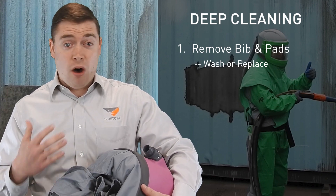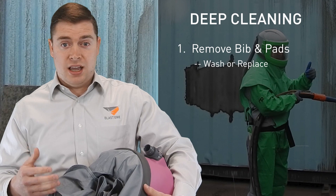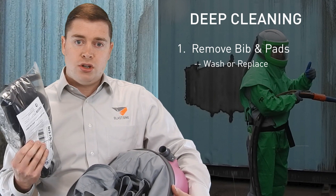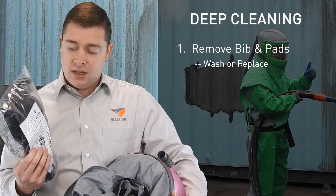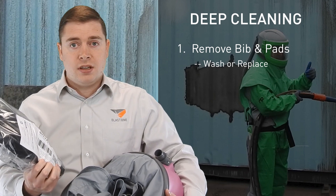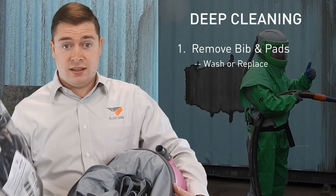Replacing the complete liner kit is often the best solution. We have a hygiene kit here which includes all the components you need in one packet. It includes the liners, the earpieces, and even a wipe which you can use to wipe out and sanitize the helmet.